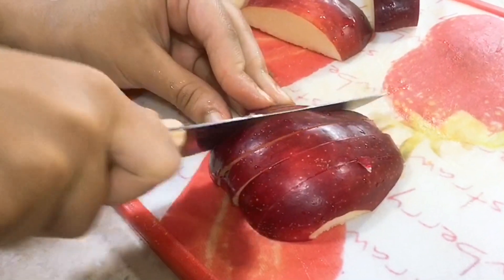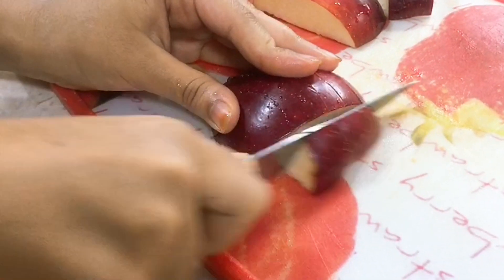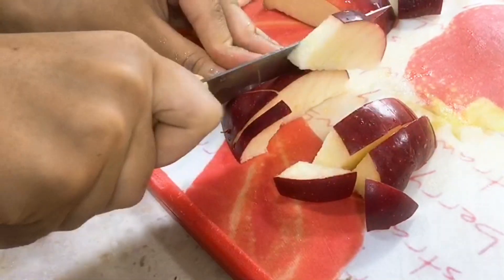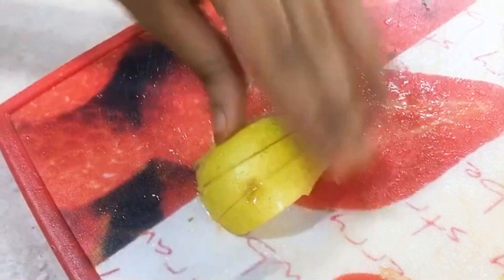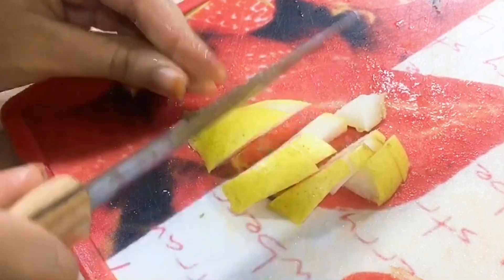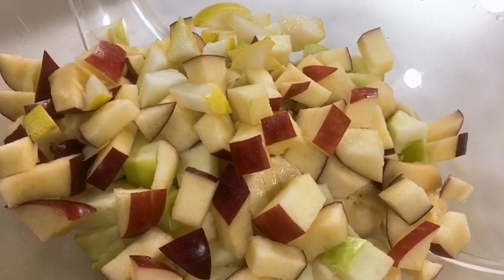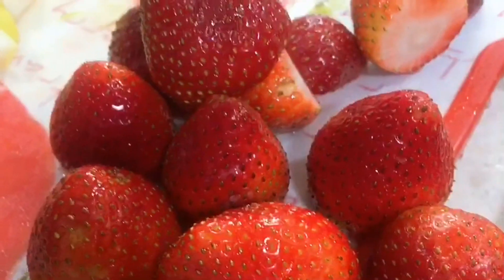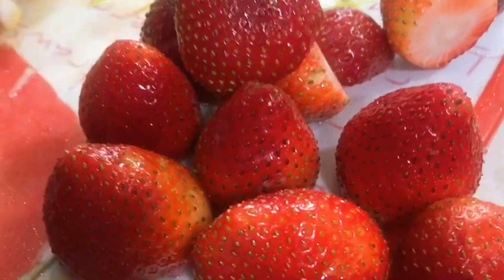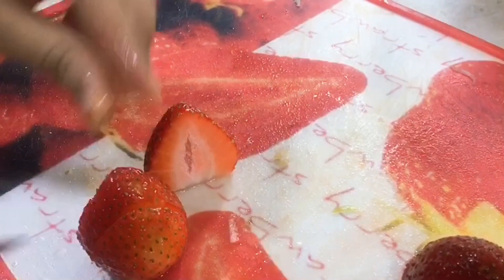Next we're going to cut the red apple — you can cut them to any size you want. Then next is the pear. As you can see they are very colorful.